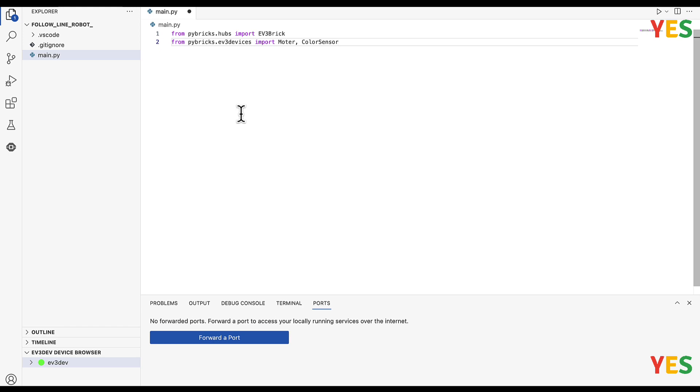And then from pybricks.parameters import Port. And then another: from pybricks.tools import wait — just remember tools has an 's' at the end. And then: from pybricks.robotics import DriveBase.